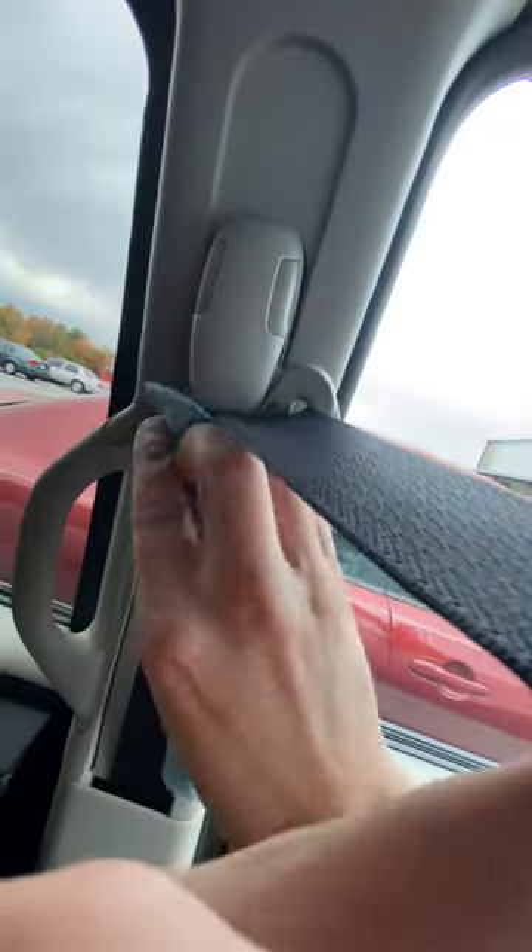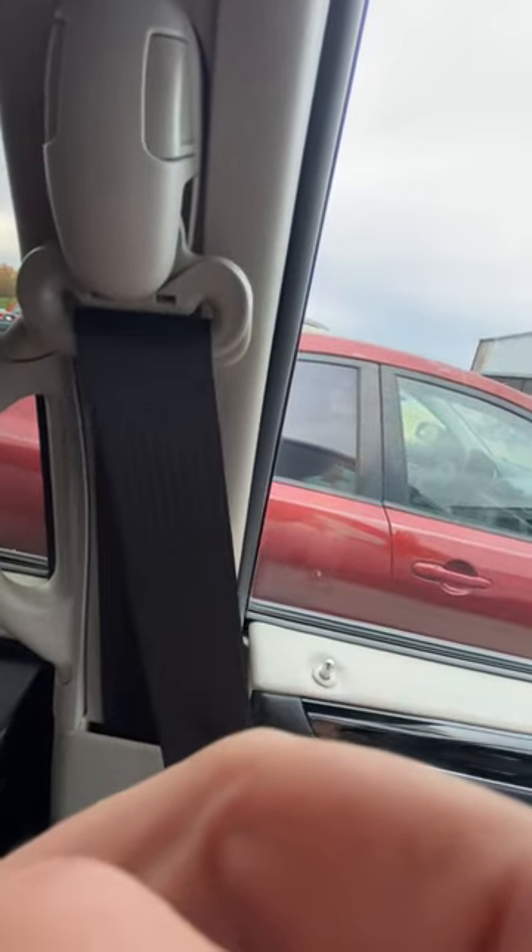I used other cleaners and the other cleaners don't really work as well. They either make the belt sticky or they just leave a bunch of stains on the belt. This is the best cleaning method for your seatbelt to go back up by itself.